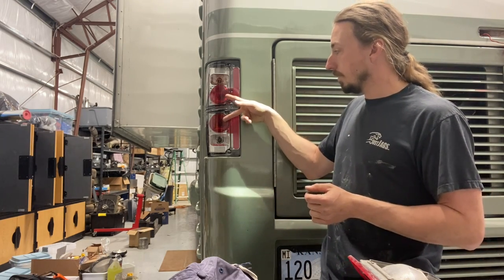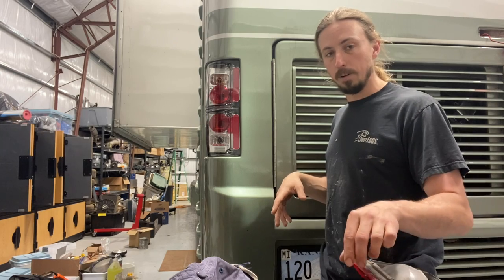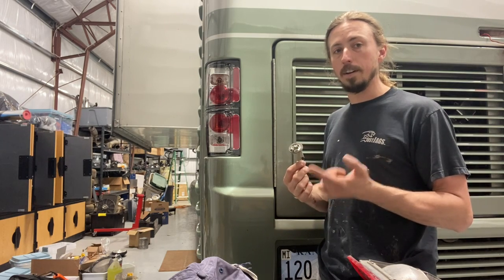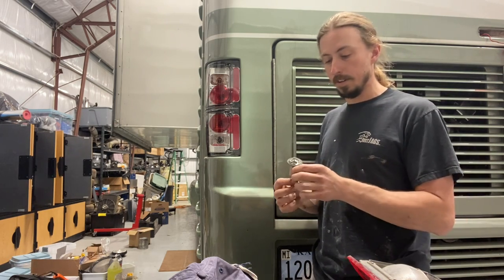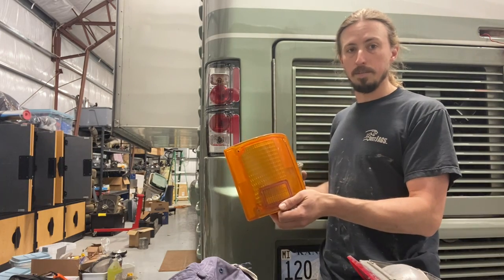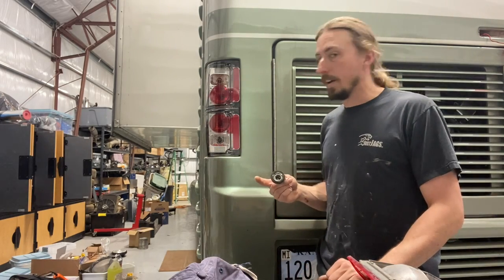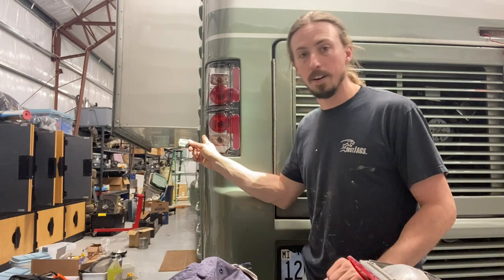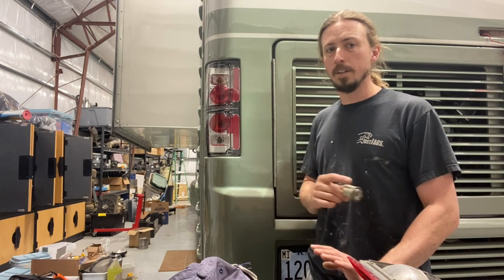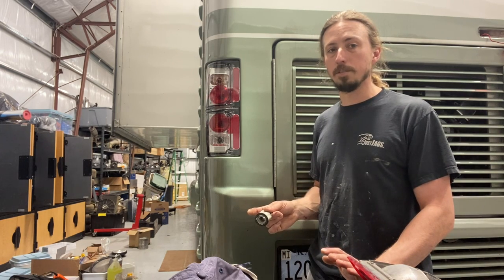In these two red sockets are 1157 bulbs. An 1157 has two filaments: one that's not quite as bright for the tail light, and a brighter one for the brake light. The factory had an 1157 for the red lens and another 1157 for the turn lens, plus a number 194 on the side. I bought all new bulb sockets and good quality brands — I'll put links to those in the description as well.